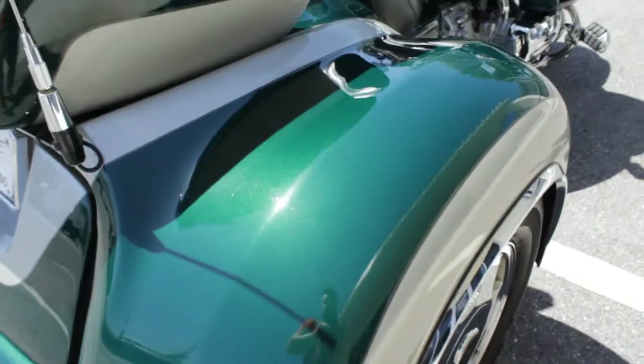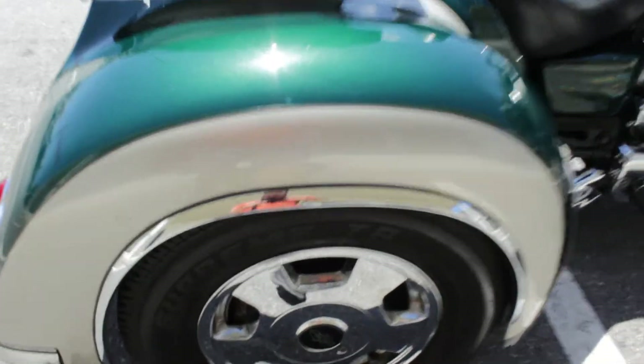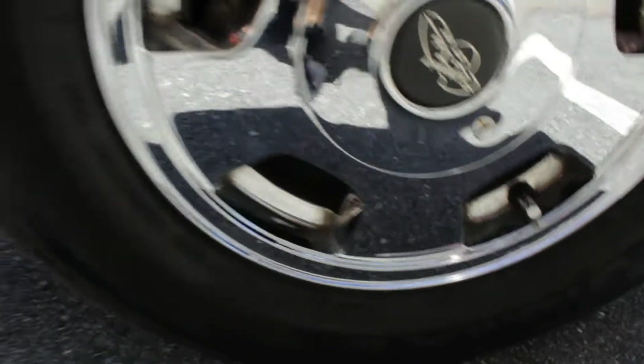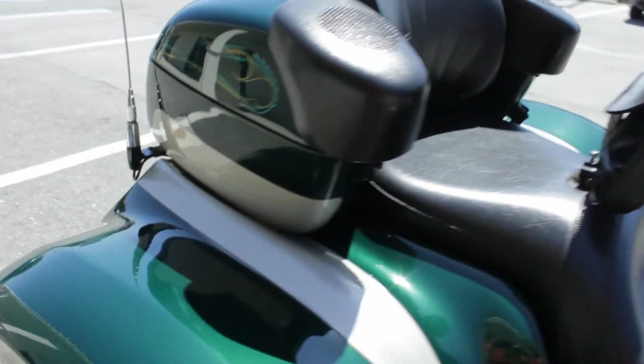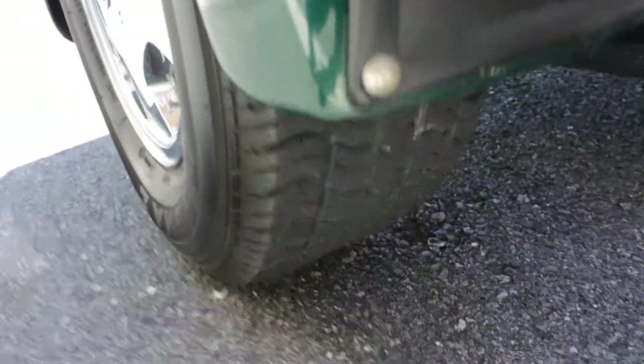Again, the kit is made by California Sidecar. Chrome wheels — another two little chips right here. We try to really point out everything we see on these bikes so you get a pretty good feel for what you're getting, if you're buying sight unseen, which most of our sales are.